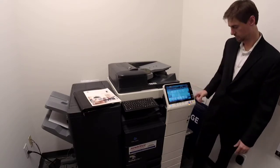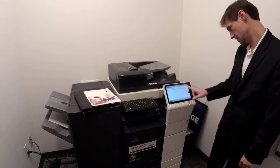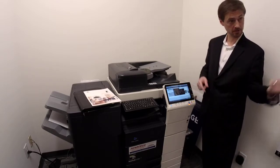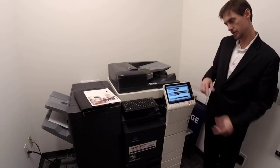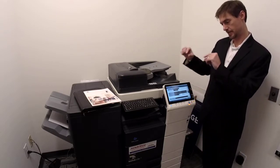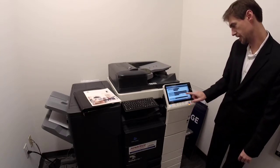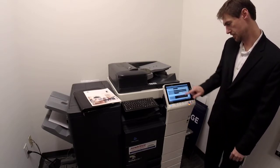If someone's email is not in the system, they can type it in right here under address registration. Hit new, address type, go to the dropdown — this is where you can do groups, SMBs directly to a computer, user boxes, fax, or email. Don't choose a number — that will automatically be assigned. Type in the display name, sort character will automatically go by the first letter, and you can add to favorites if you want it on the front screen. Scroll down, type in the email, hit register and it will be on there.